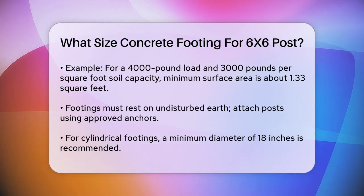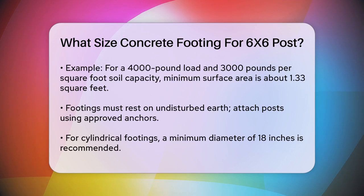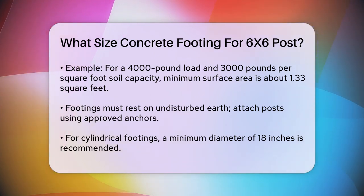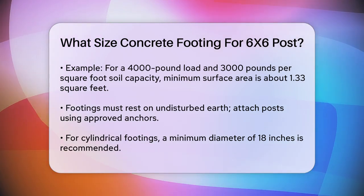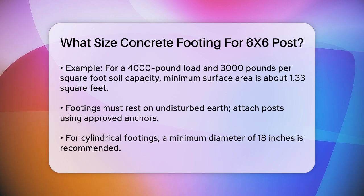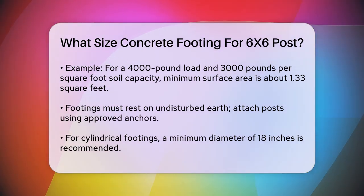In terms of specific requirements, the footing must bear on undisturbed earth and the deck post must be attached to the center of the concrete foundation using approved post anchors. For a 6x6 post, you can use a cylindrical footing with a minimum diameter of 18 inches, or a square footing with a 16 inch by 16 inch base and a 12 inch diameter stem for the post.